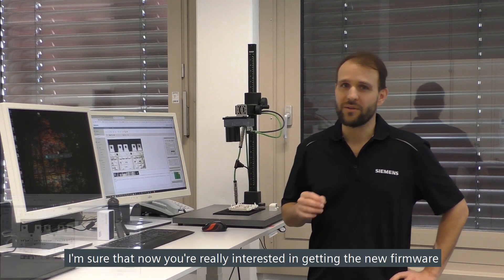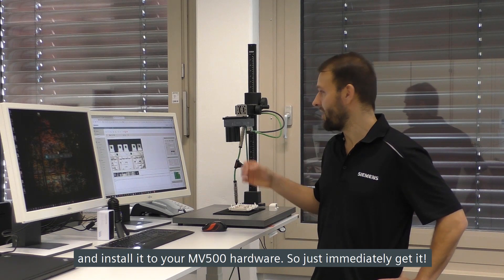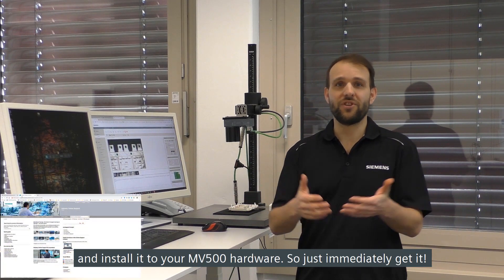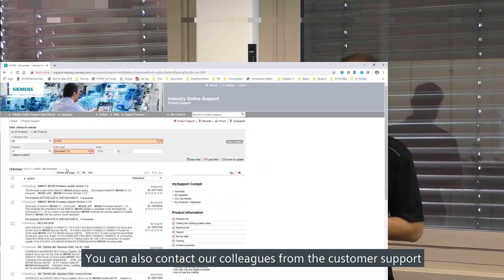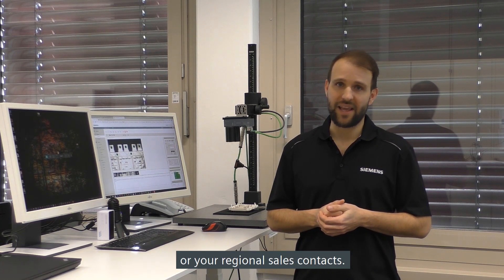I'm sure that now you're really interested in getting the new firmware and installing it on your MV500 hardware. You can download it from the Industry Online Support web pages. You can also contact our colleagues at customer support or your regional sales contacts.